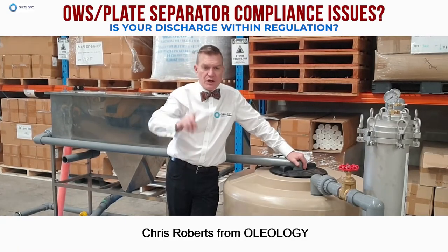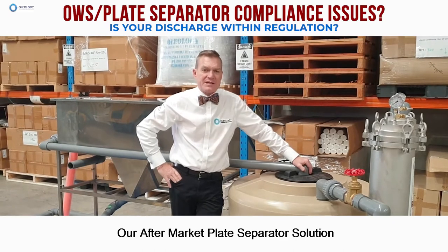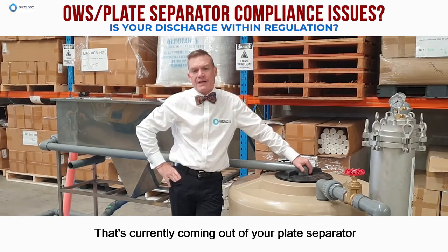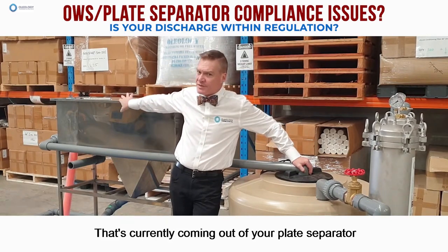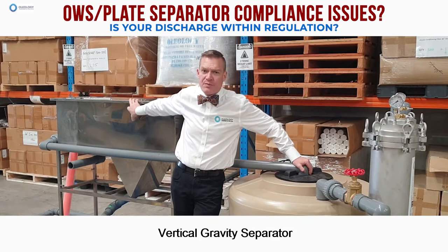Hi everyone, Chris Roberts from Oleology. I'm here today to run you through our aftermarket plate separator solution. You may have a VGS unit — a vertical gravity separator — or an oily water separator, OWS.